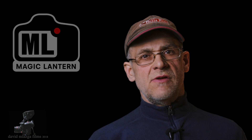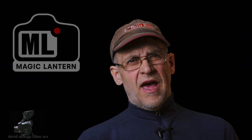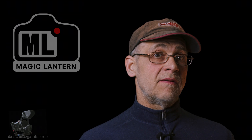Hello everybody. This is Dave from reddeercitytv.ca in sunny Red Deer, Alberta. I've been away from doing filming and a few other things. I've been putting my energy into developing on Magic Lantern. I've been working on a couple of projects, and that's why I haven't posted anything on my channel.